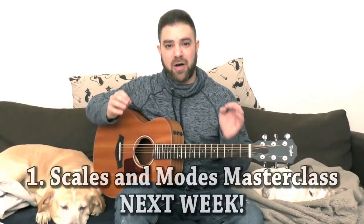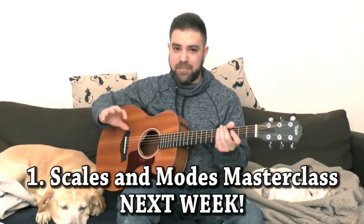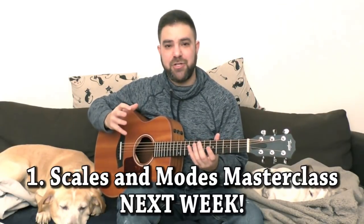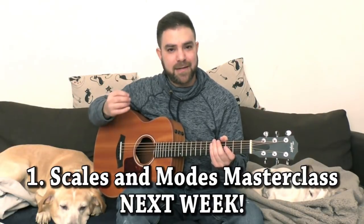Ever since I uploaded the 10 Lesson Finely Understanding Chords course here on LickNRiff, you've been writing me and asking for a Scales and Modes course. And Modes are the single scariest subject in music, because teachers usually make it a lot more complicated than it is. And next week, I'm going to upload a mega lesson on Scales and Modes that is going to dispel all your worries and all the mystery. And I'm going to teach you not only how to play the modes, but also how to hear them, how to recognize them.